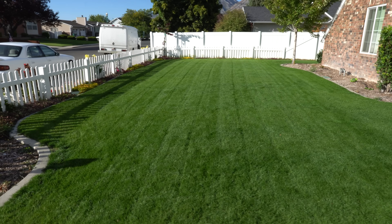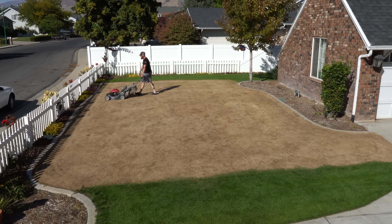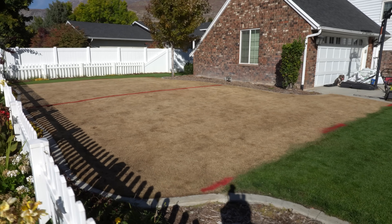Now as a brief recap, if you're just tuning in, I decided to kill out my lawn that was only a year and a half old. In the last few videos, I show you the process of killing my lawn, scalping it down, scarifying it — all in the name of comparing three different varieties of grass.